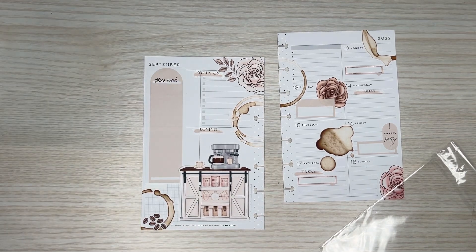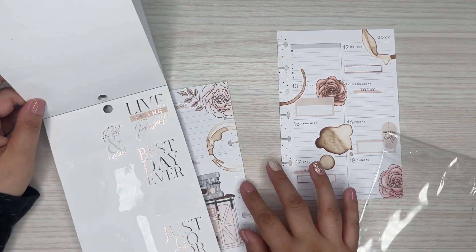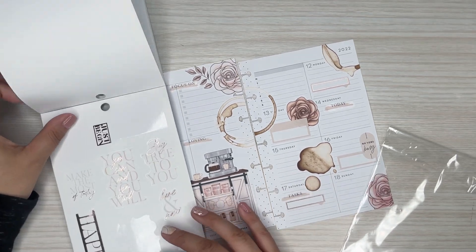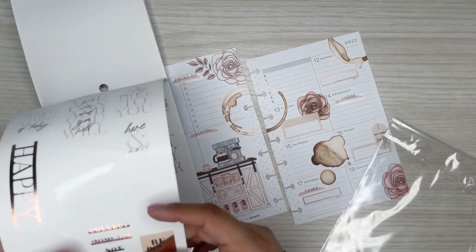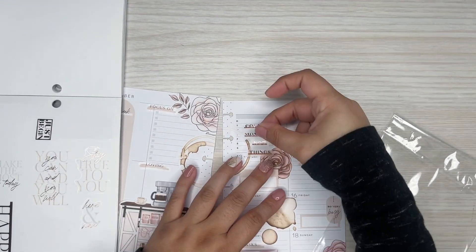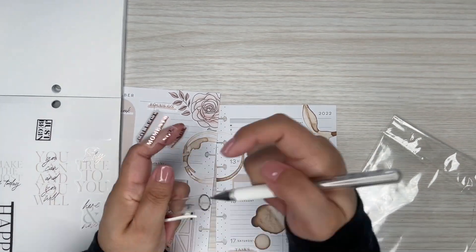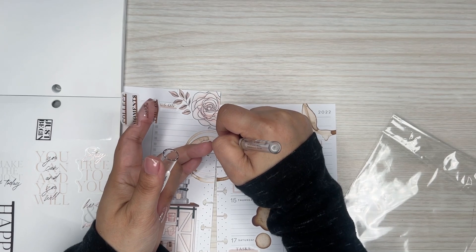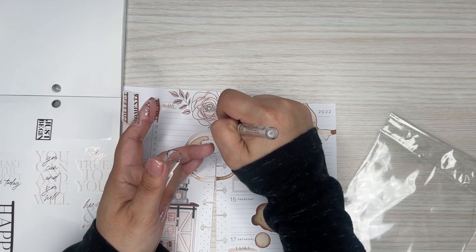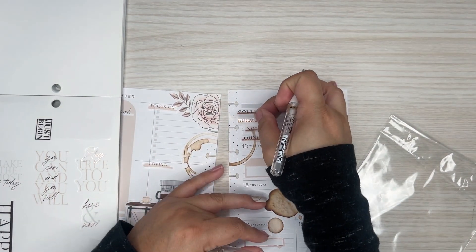I feel like I need a quote. Let's see if I can find one. I don't have any coffee quotes, so hopefully I can find something that will make sense. This one's cute — it says 'collect moments, not things,' and it's got like a little brown outline. I should cover things up and then I'll kind of layer that there.